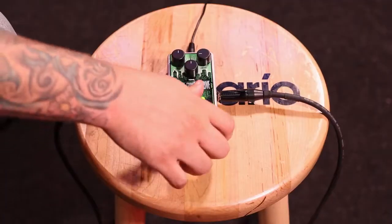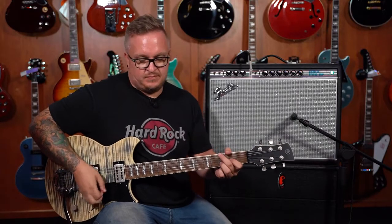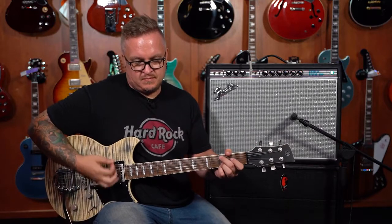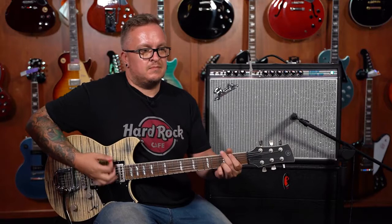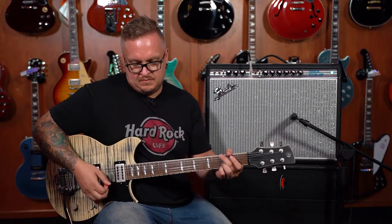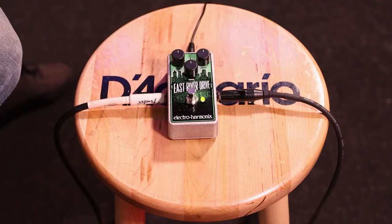Let's check out the pedal. Turning it on — gain at like quarter, so about 10% up. Turning it up to halfway, because why waste time with everything in between.